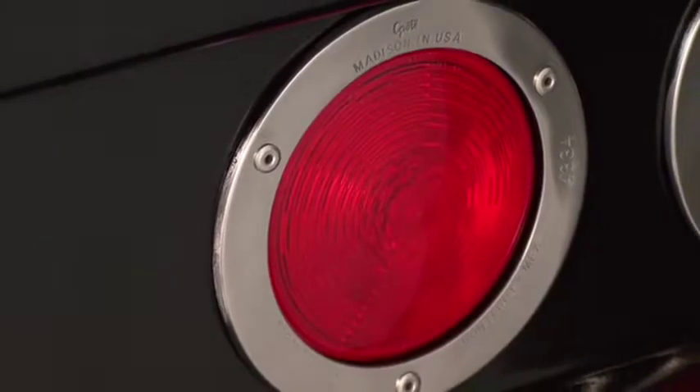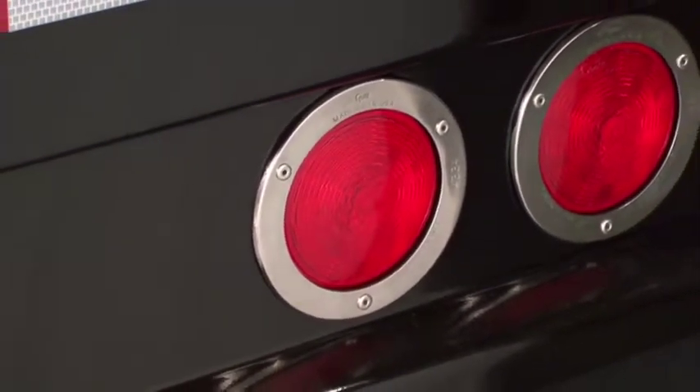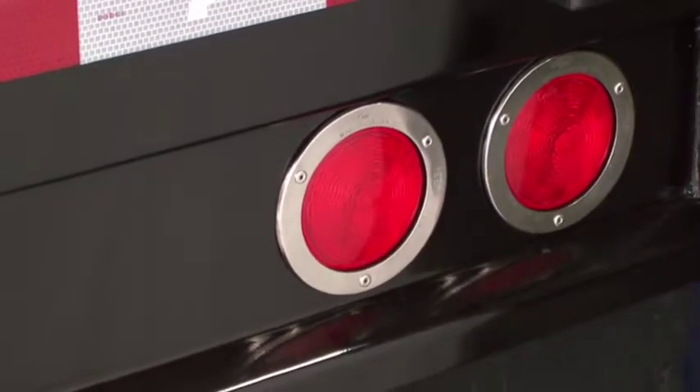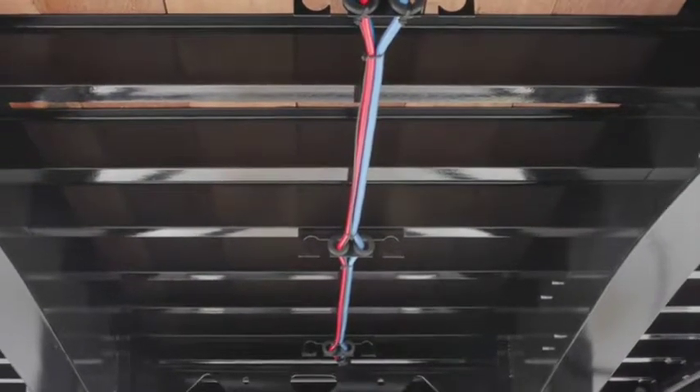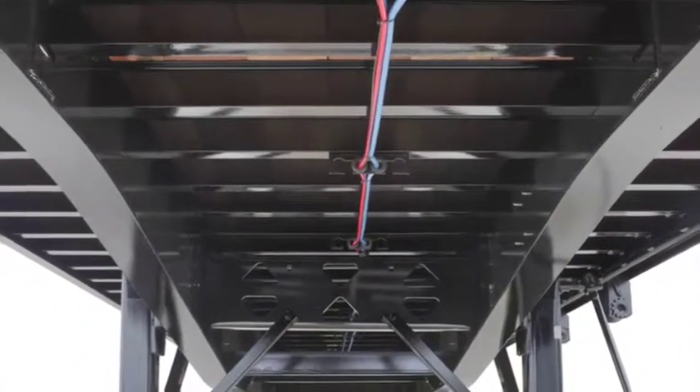The Velocity trailer comes standard with a fully sealed modular wiring harness and LED lights featuring a five-year warranty. The air lines and electrical harness are left unpainted for easy identification and maintenance, and are installed down the center of the trailer for easy access. Each is run individually rather than bunched together, are easily removed, and are protected by rubber grommets.